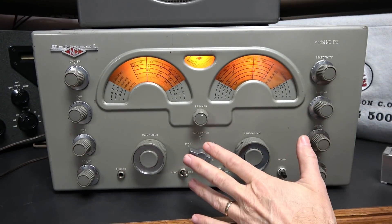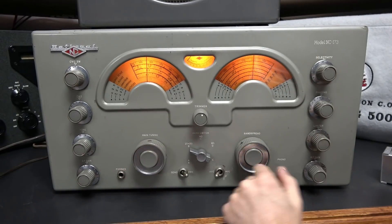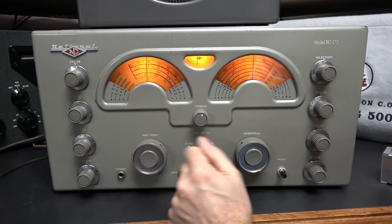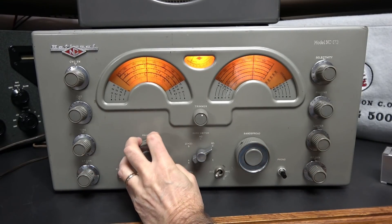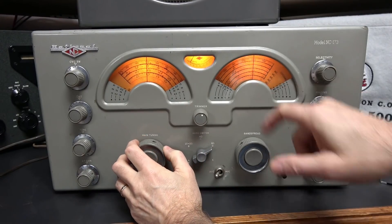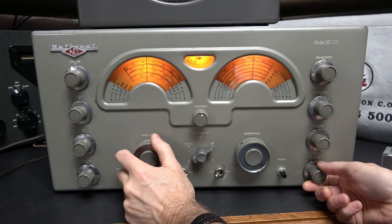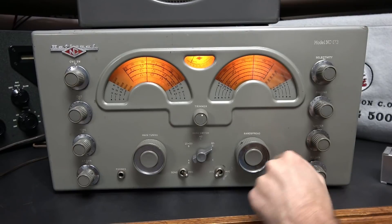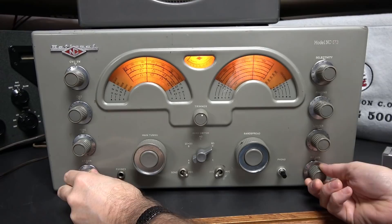The best way to get your dial set is to follow National's instructions: go to set, find the dot, and at that point you're on frequency. I'll go back down to 80 meters. Once again there's the dot — I'm on 4 megahertz. Bring my sensitivity back, peek it, I'm on frequency. You can see I'm not on the dot because this radio is still out of calibration — I have not adjusted it yet.